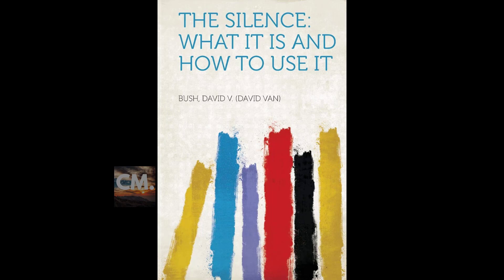Section six of 'The Silence: What It Is, How to Use It.' This is a LibriVox recording. Recording by LT. Section six. Thought to hold as a basis for this silence for success: 'I have faith and conviction in my ultimate success.'